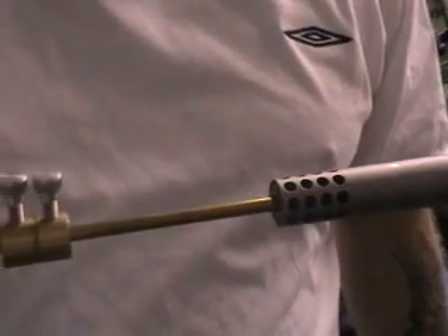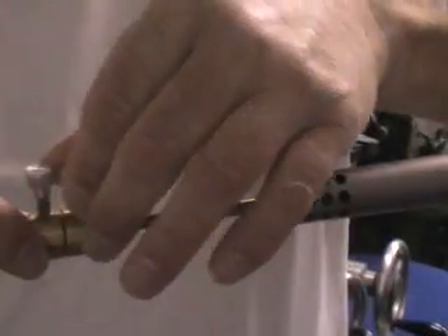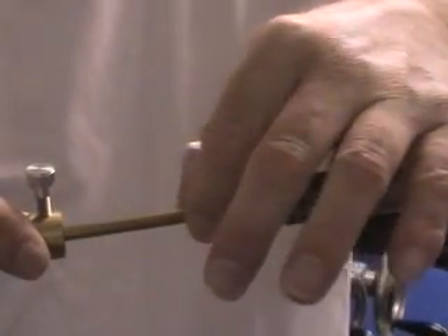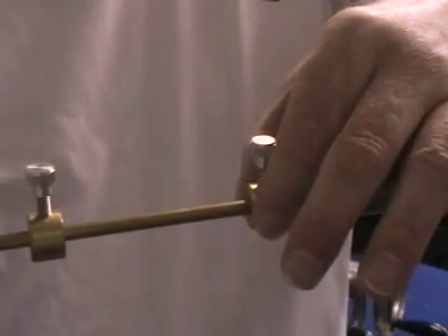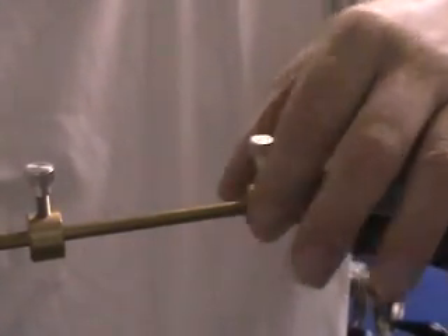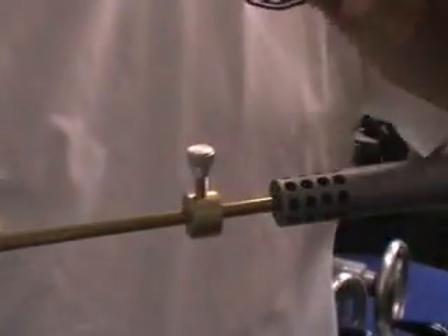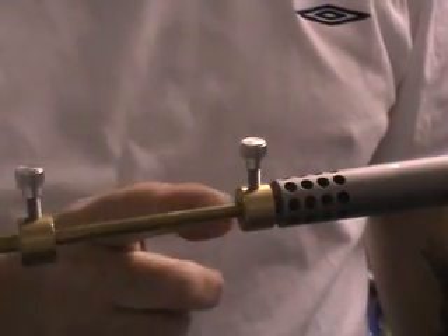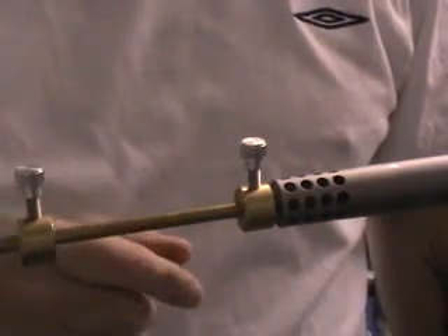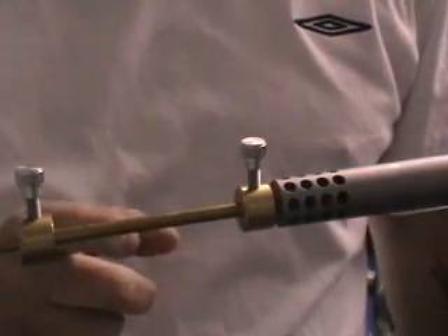I push it in gently because I don't want to use pressure to dislodge the bullet. There we go — that has now stopped. I'll loosen the first collar, bring it up to the muzzle with just very gentle pressure, lock that second collar, and there you have it. The distance between there and there now corresponds to the distance from the bolt face to the bullet.